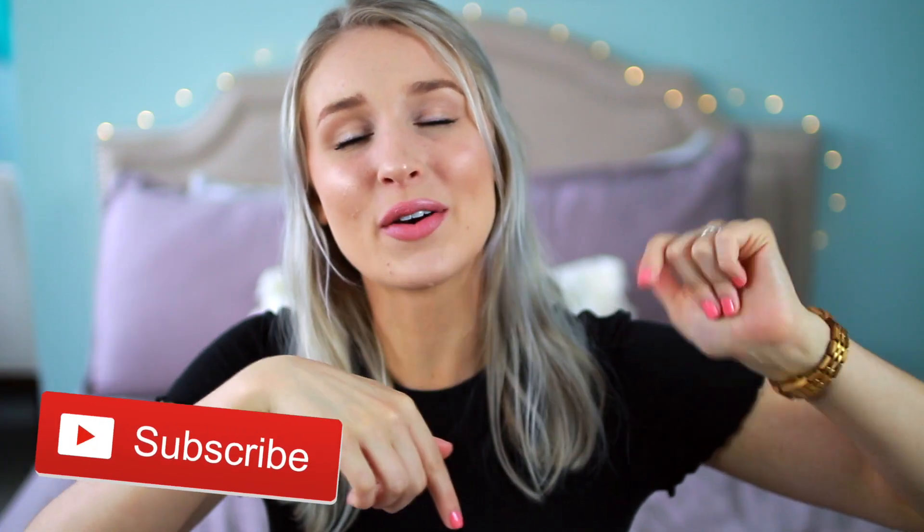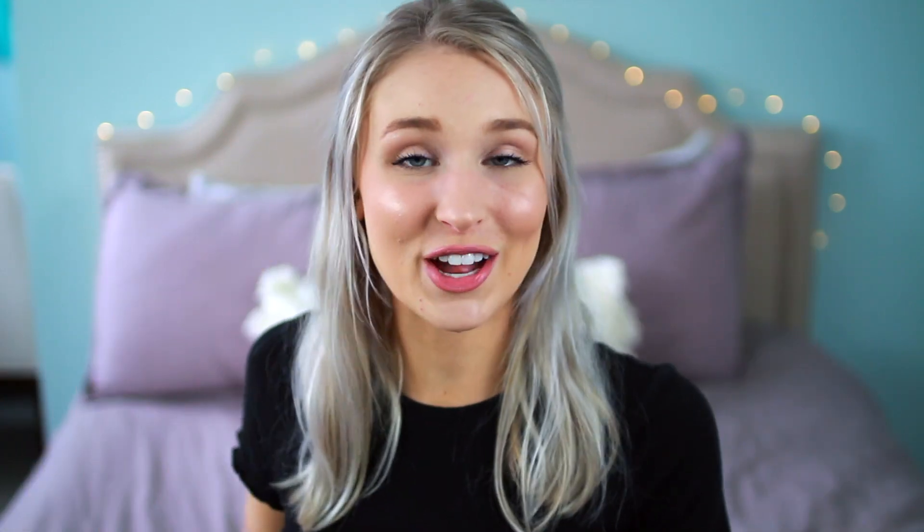So those are my top three summer hairstyles. I hope you guys enjoyed and I hope you thought they were as cute as I think they are. If you enjoyed this video, don't forget to subscribe by clicking down below and give this video a thumbs up. Follow me on Instagram — I'll link that right here. And I will see you all in my next video. Bye guys!